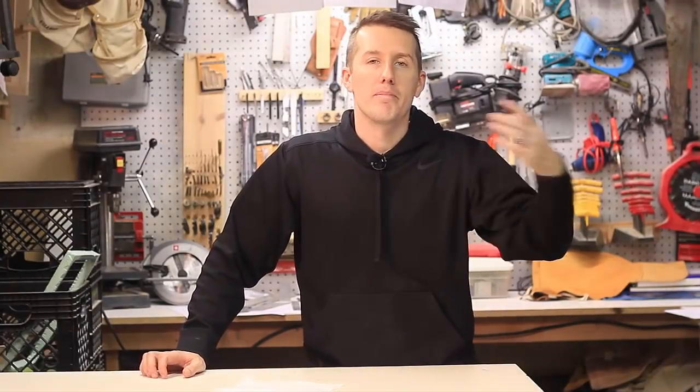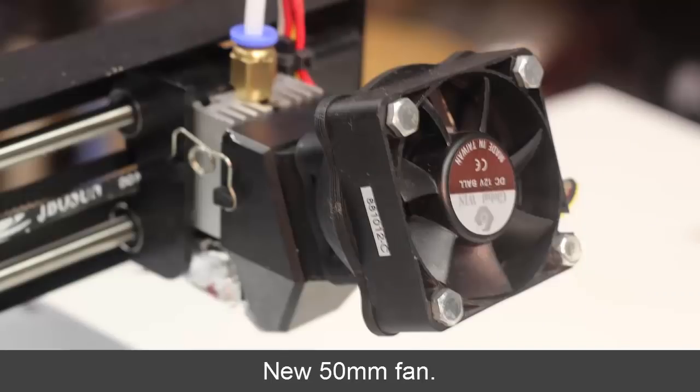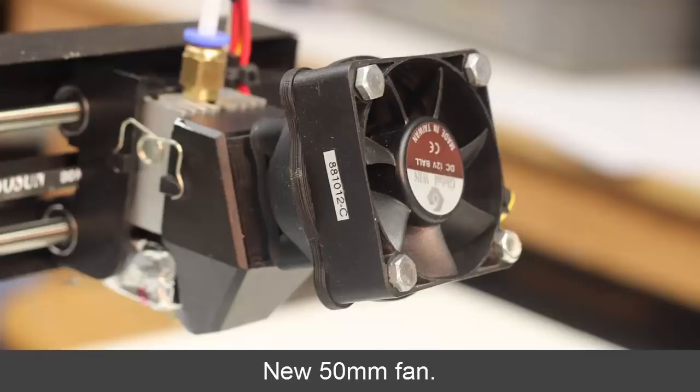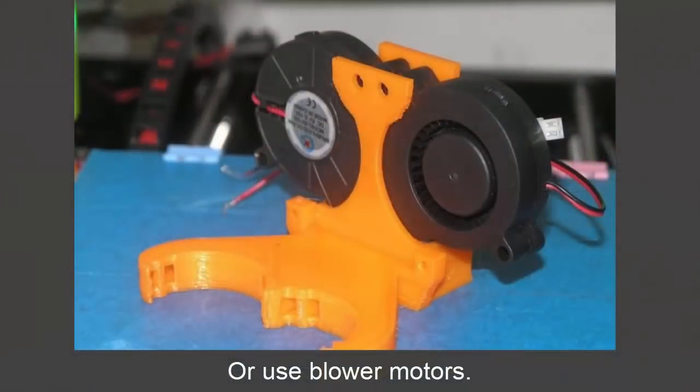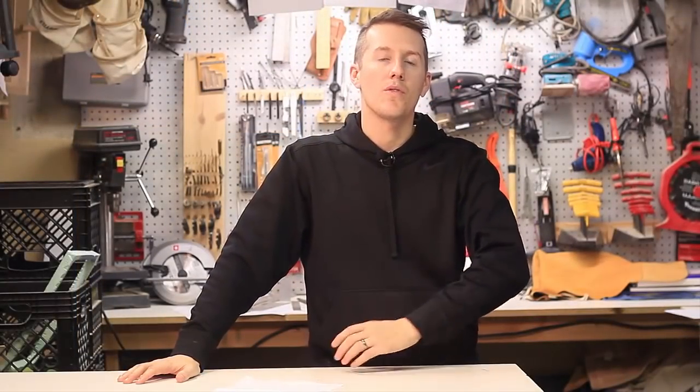One last thing: if all that fails, you can add a bigger fan. A lot of printers come with a 30mm or 40mm fan; you can put a 50mm or 60mm fan on the front. It might add more weight, but by pushing more air into that heat sink, you keep it cooler and keep the hot filament down at the hot end where it needs to be. I did a whole video on that — link in the description. Hopefully all of these tips help keep you from getting clogs in your extruder.